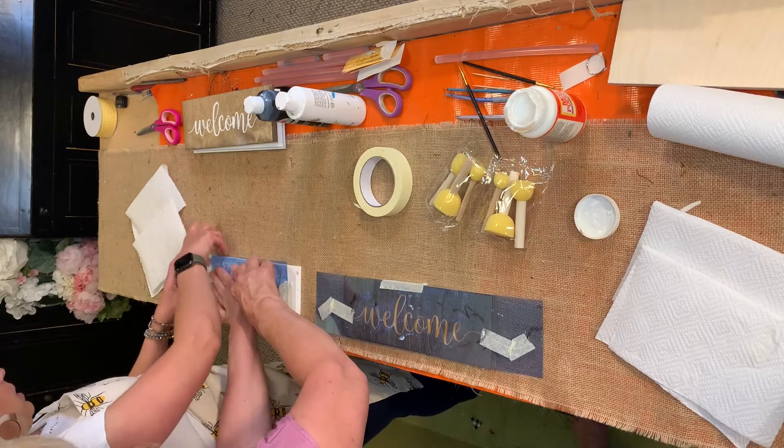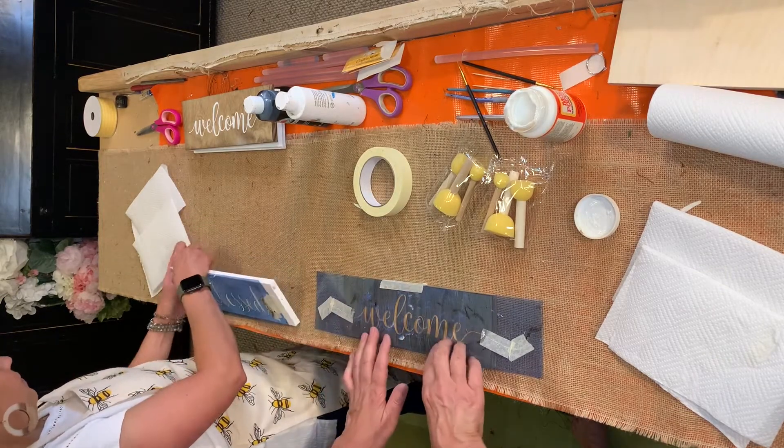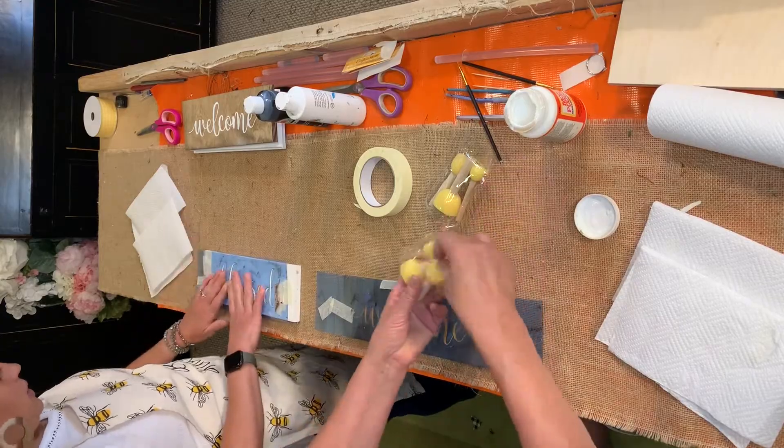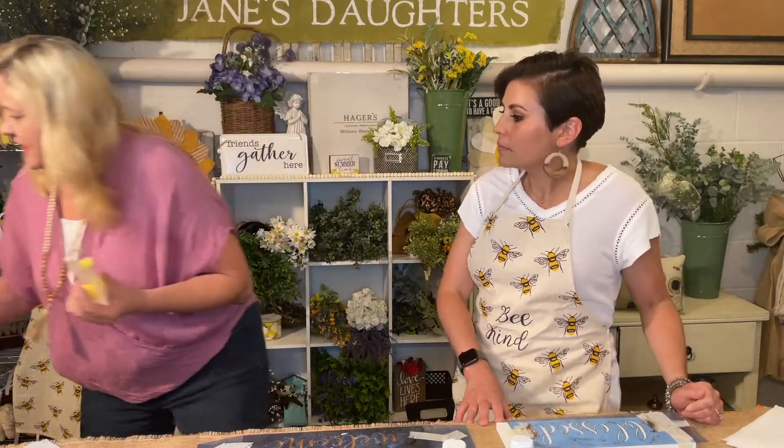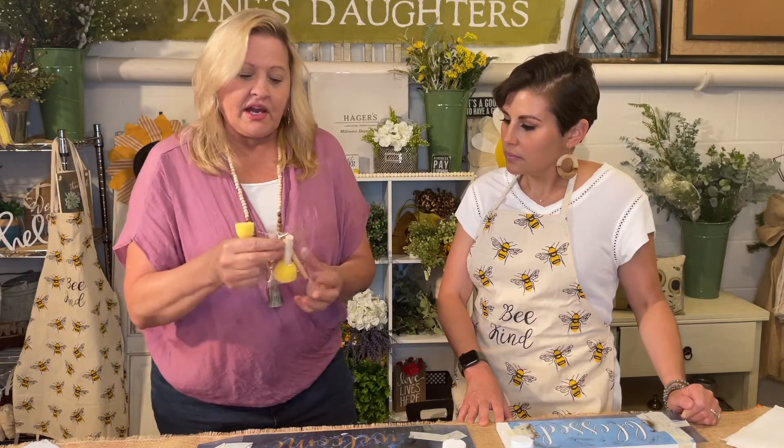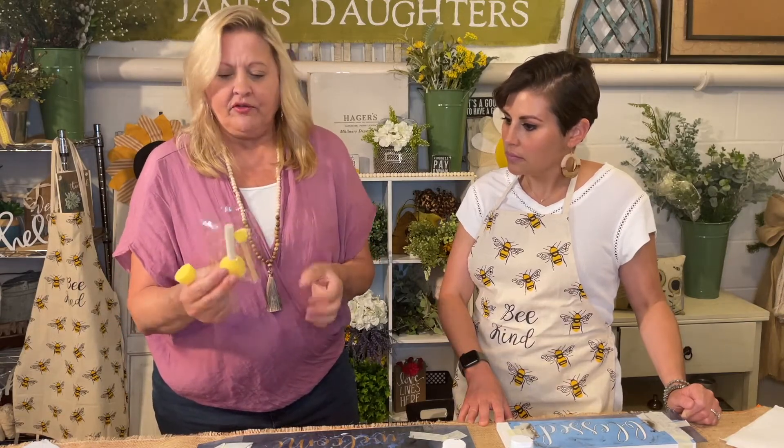I'm just going to tape it right here because you can actually hold the stencil down while you're stenciling. Now, a lot of people like stencil brushes — I can put one right here, this is a stencil brush. I personally like sponges. You can use these; I got them at the Dollar Tree, a pack of three for a dollar. And also little makeup triangle sponges can work as well.